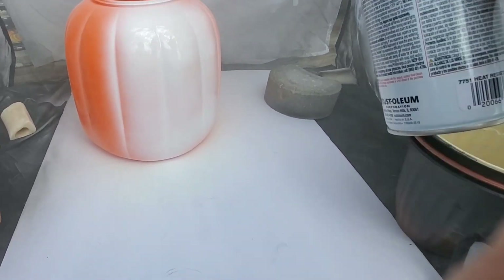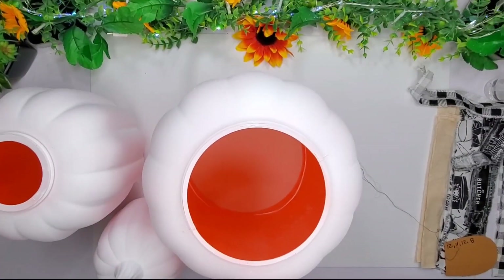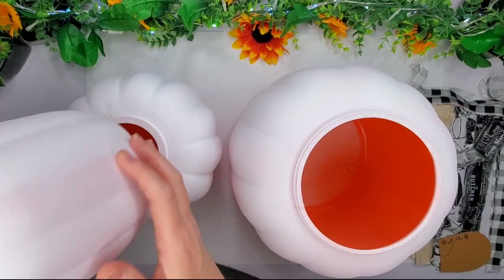The only thing I wish I would have done is spray painted the inside, but I did not. So now that you see they're all done — and these are stackable — they're super cute.